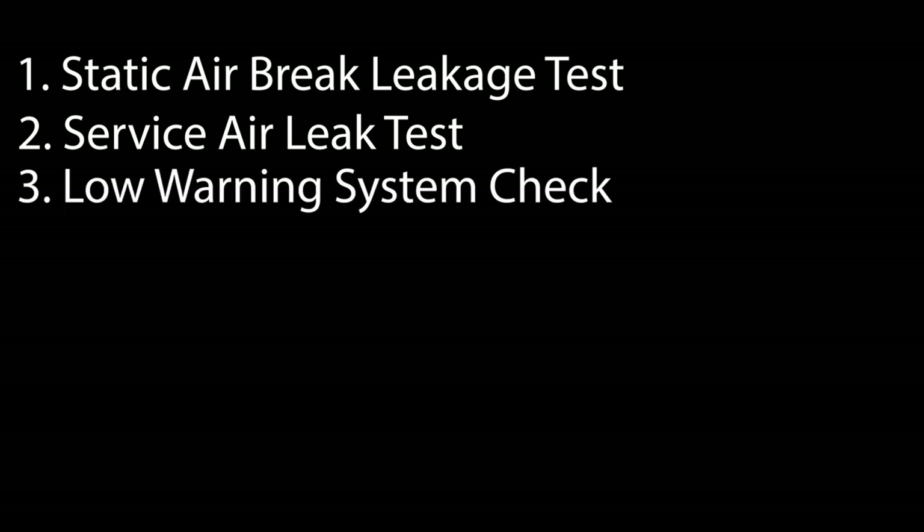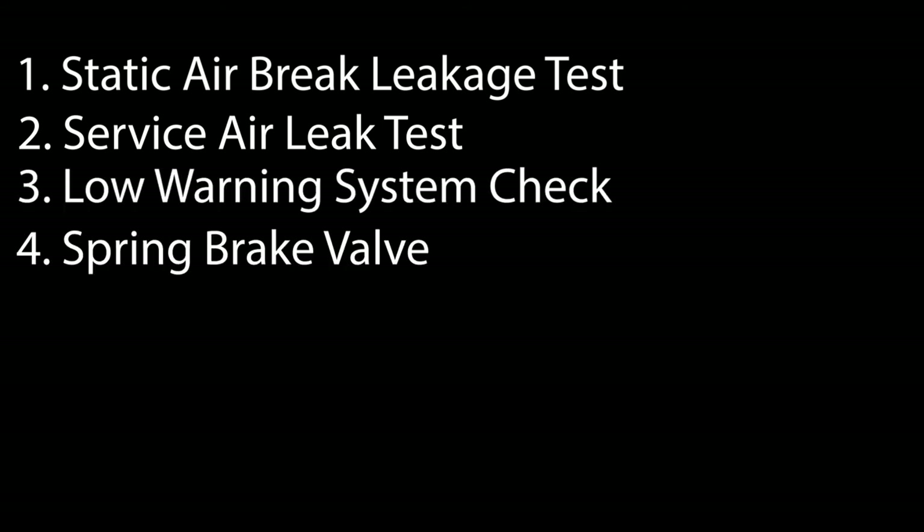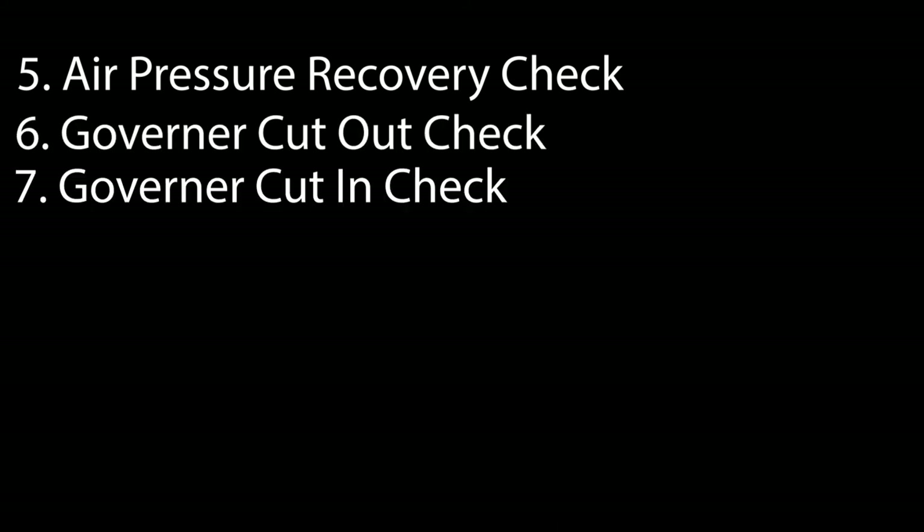After you've performed your cab check, you can move on to the next step, which is your air brake check. Don't forget to do all nine steps to the air brake test: starting with your static air brake leakage test, service air leak test, low warning system check, spring brake valve, air pressure recovery check, governor cutout check, governor cut-in check, spring brake test, and service brakes.